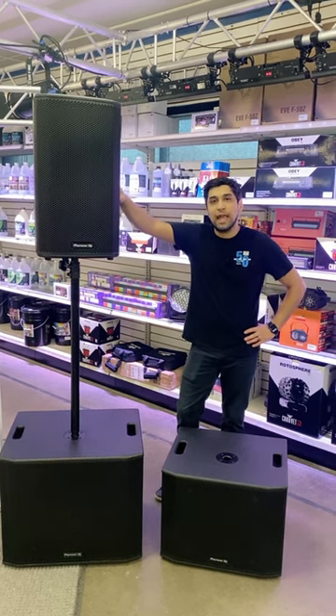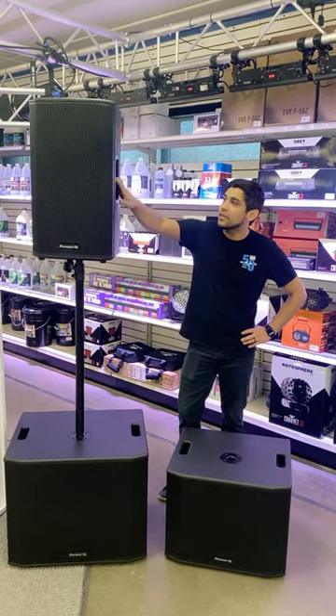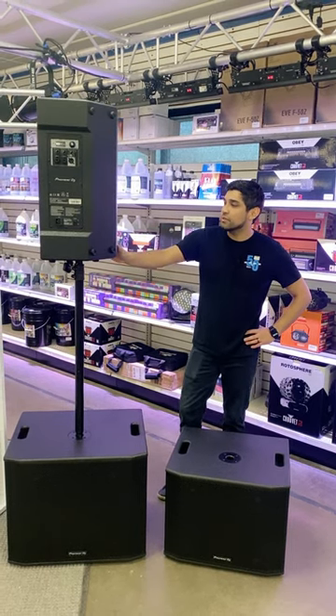Available for rental and purchase at emiaudio.com. These guys look great, nice and lightweight. These are going to be a great speaker for DJs, bands, and pretty much any house of worship.